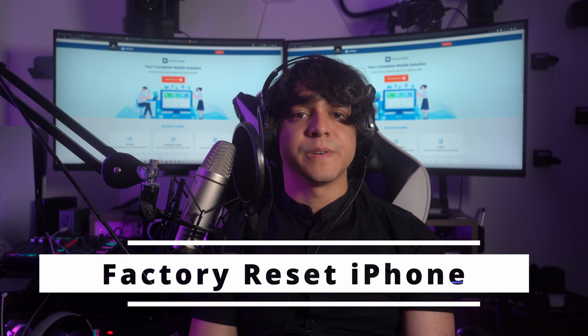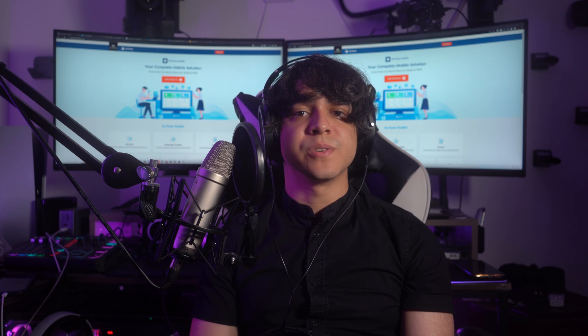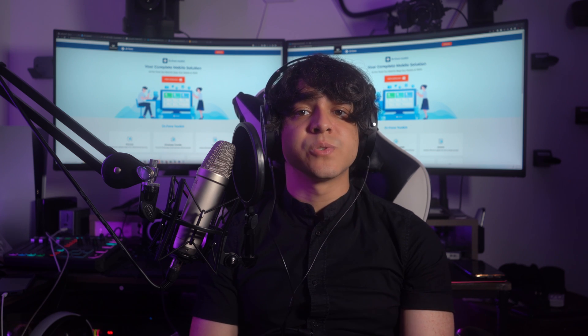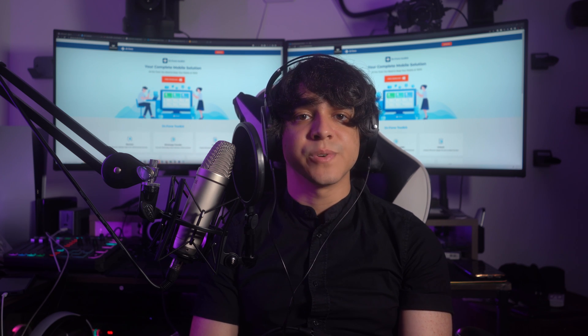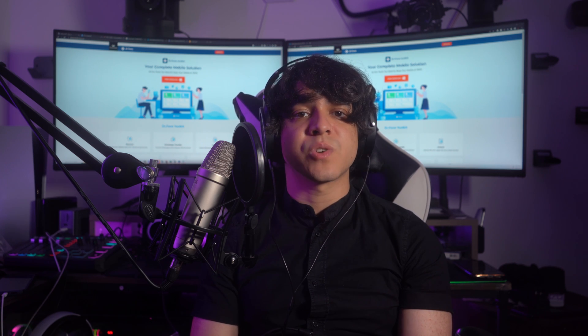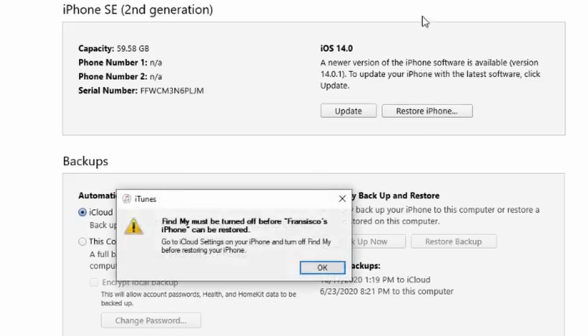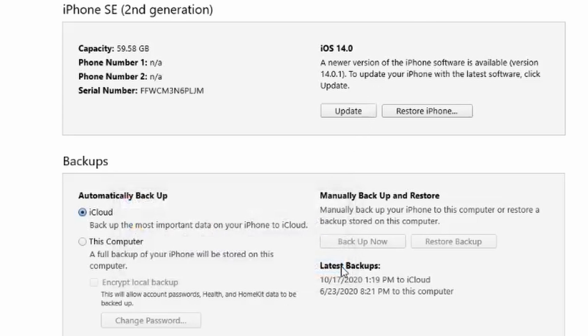Next: factory reset your iPhone. Lastly, if all else fails, we have the fourth and final solution — factory resetting your iPhone. Please note that this step will erase all of your data and settings, so it should be used as a last resort. To factory reset your iPhone using iTunes or Finder, follow the same steps to connect the iPhone and enable recovery mode. iTunes or Finder will send a pop-up notification — this time choose the Restore option to factory reset your device.